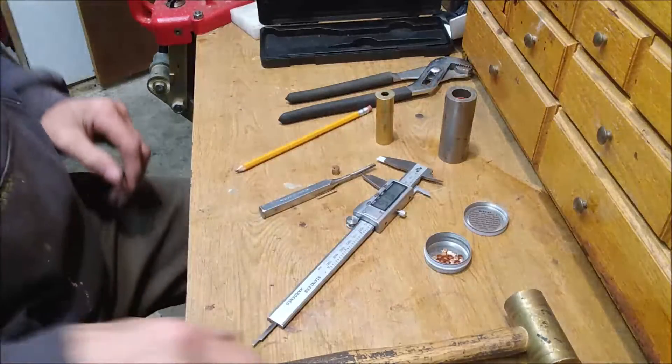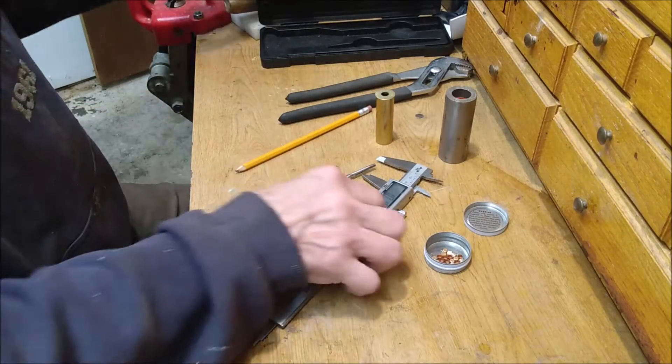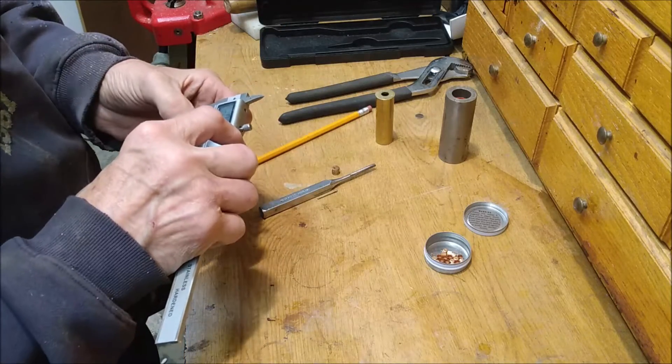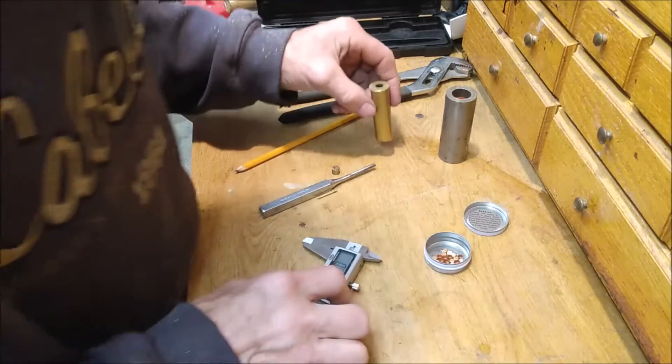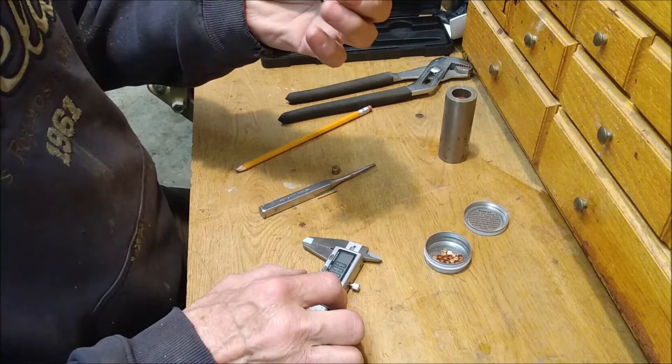From one of my last videos where I was shooting my pinfire shotgun 16 gauge, people have been asking me how I reload the cases. I make my own cases — these are just 16 gauge brass Magtech.